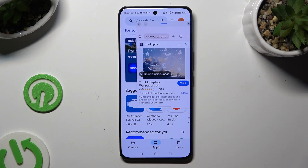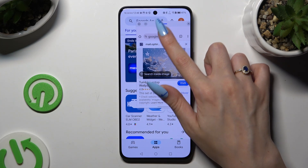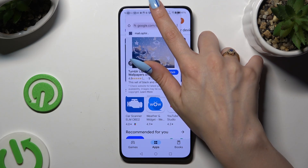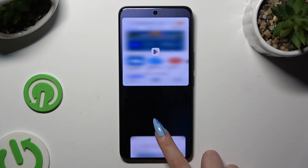Then when you have both of your apps open — one in full screen view and one in pop-up view — hold this line at the top of your window and drag your window all the way to the top, or all the way down. When you see the blurry area, just let go.